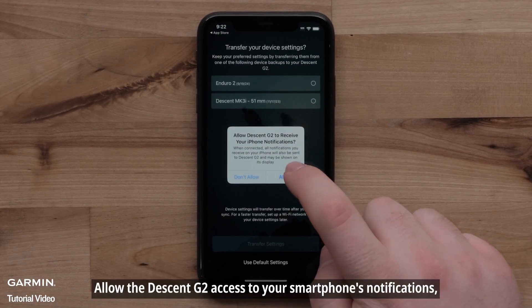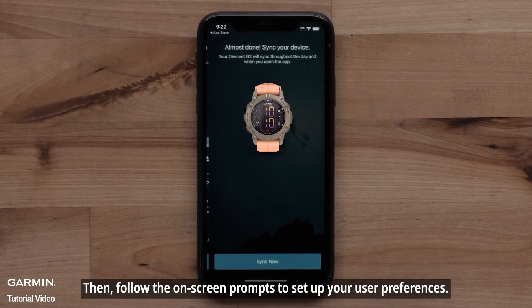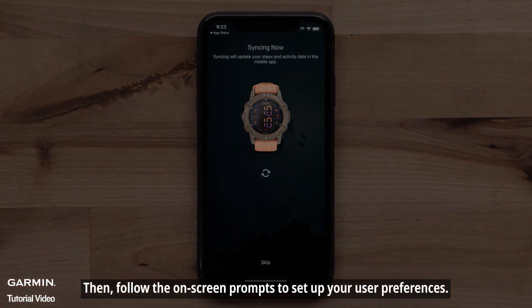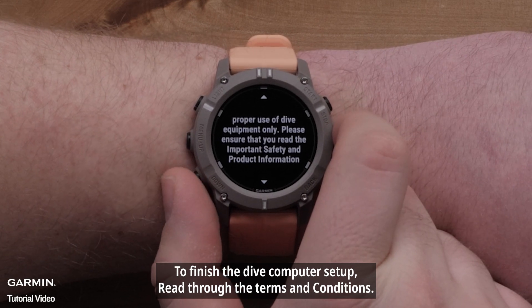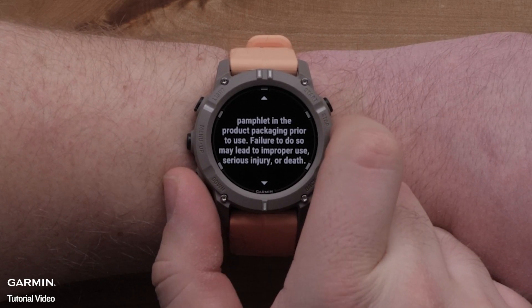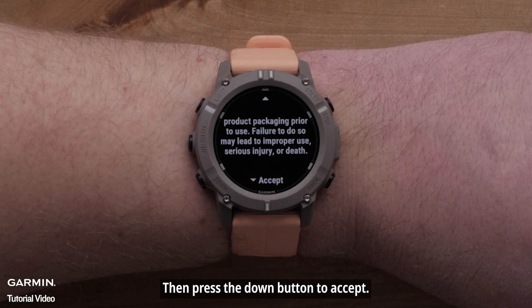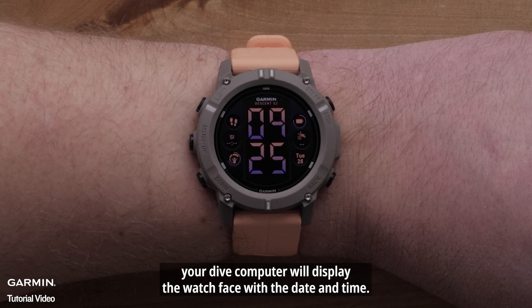Allow the Descent G2 access to your smartphone's notifications, then follow the on-screen prompts to set up your user preferences. To finish the Dive Computer setup, read through the Terms and Conditions, then press the down button to accept. Now that your Descent G2 and smartphone are paired, your Dive Computer will display the watch face with the date and time.